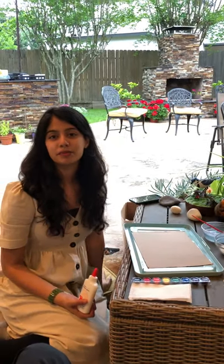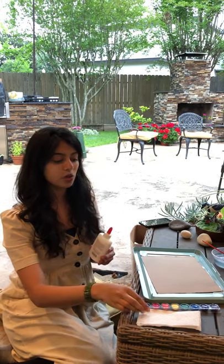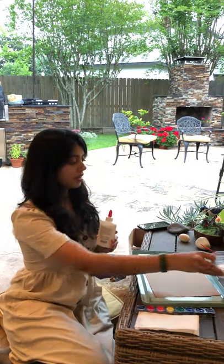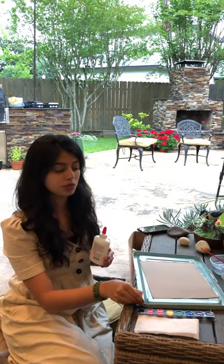Hey students! Today we'll be working on a technique called salted painting. You need very few items to create this artwork. You'll need liquid glue, also known as washable glue, watercolors, and some fine table salt. You'll also need some water so we can change the colors when working with the watercolors.